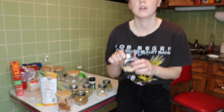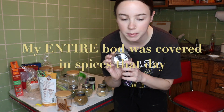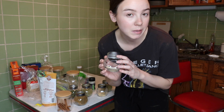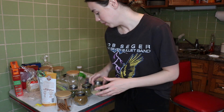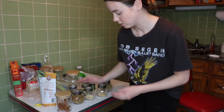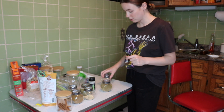I'll definitely have to get a few more of these spice jars because there are things like chili powder, paprika, curry powder, and cinnamon that all need to go in here. We also need to get a spice rack of sorts. I'm going to put these up and see how it looks.